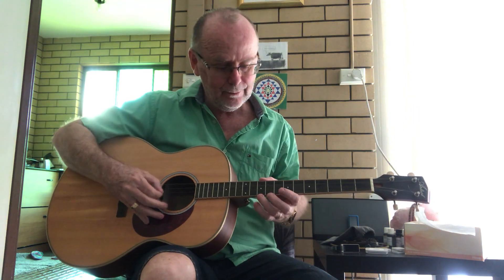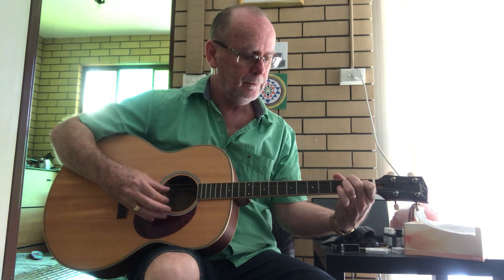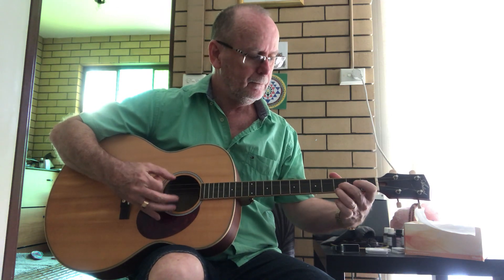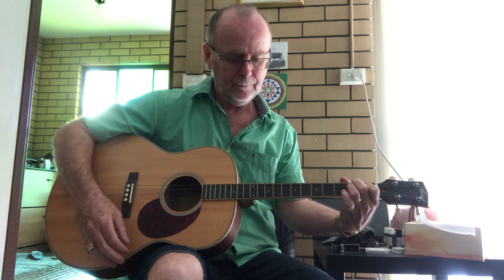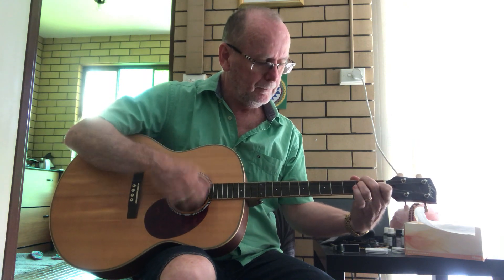And it sounds great. [guitar solo demonstration]